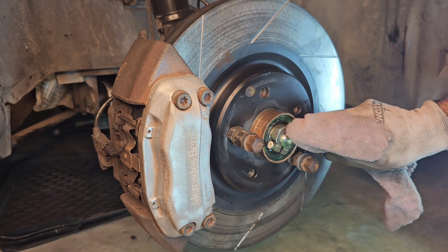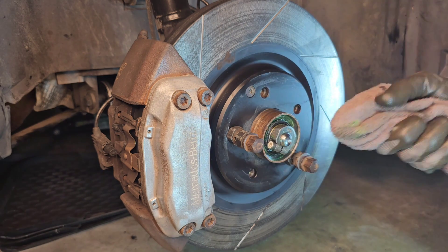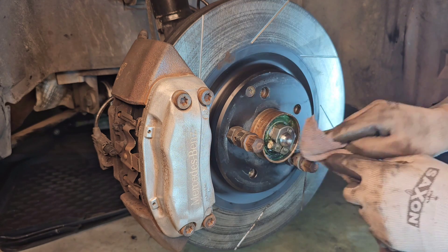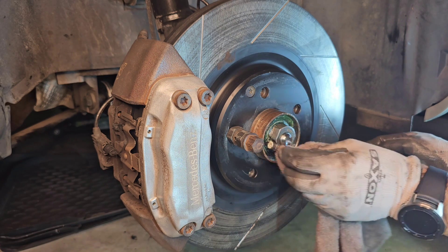We need a little cleanup here so we can use our tools and hands freely. When we're finished, we can apply some more grease to make the bearing last longer.